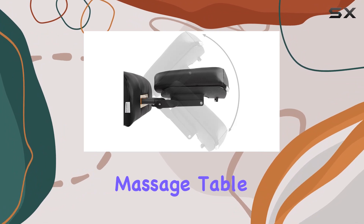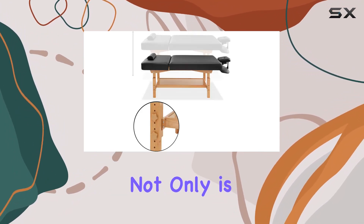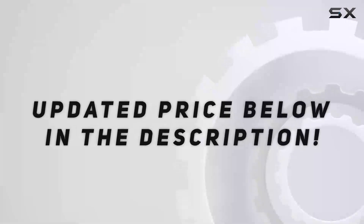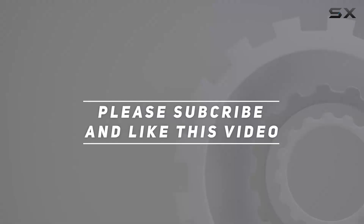Another noteworthy aspect of this massage table is its luxurious PU synthetic leather cover. Check out the video description for an updated price, and thank you for watching this video.